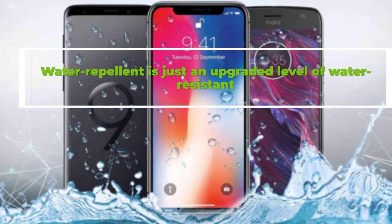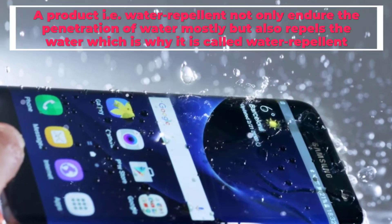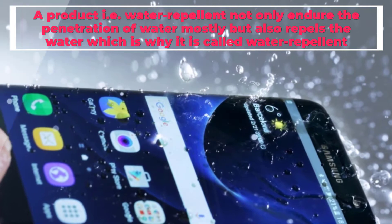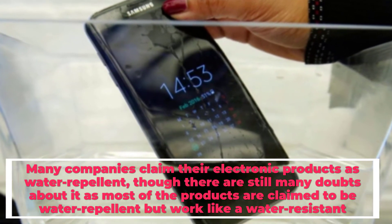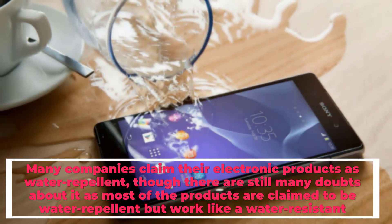Water-repellant is just an upgraded level of water-resistant. A water-repellant product not only endures the penetration of water mostly, but also repels the water, which is why it is called water-repellant. Many companies claim their electronic products as water-repellant, though there are still many doubts, as most products are claimed to be water-repellant but work like water-resistant.